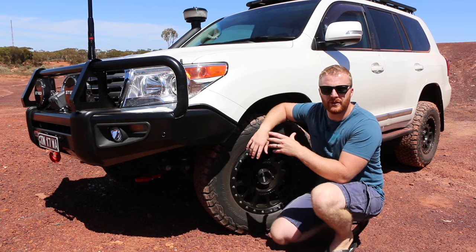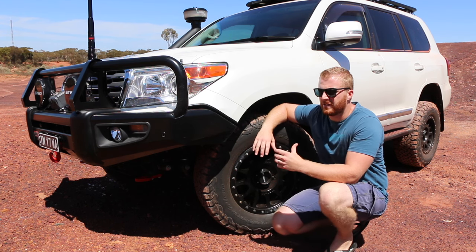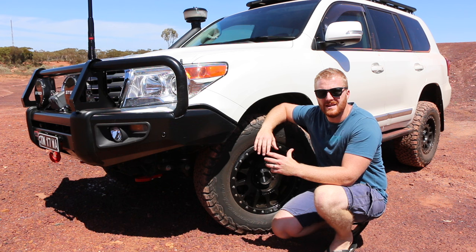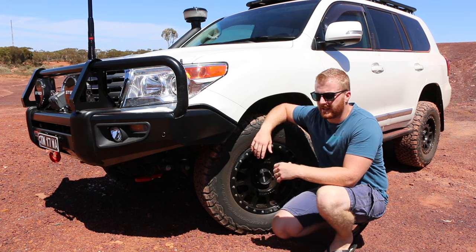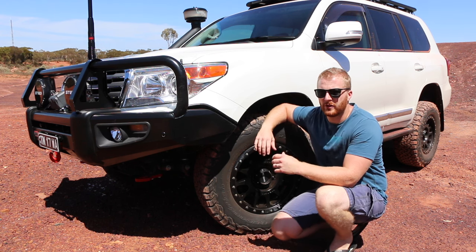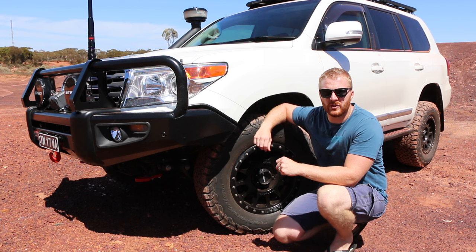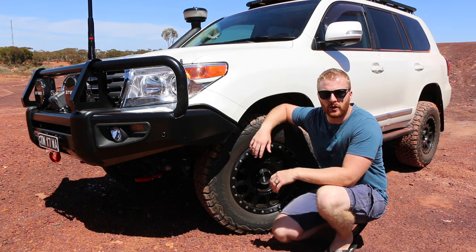Just like most four-wheel drives, this Land Cruiser 200 comes with a low range gearbox. The reason we want that is for situations where we're doing slow speed four-wheel driving and crawling where we need high torque. It's going to bring the ratios of the gears down and give us a lot of high torque at slow speed, allowing us to crawl over obstacles in a higher gear which gives smooth power delivery and smooth off-roading.